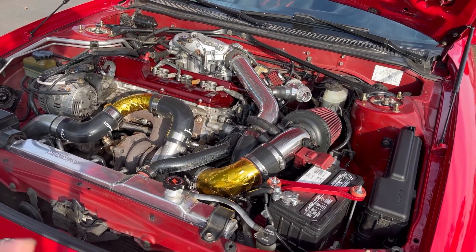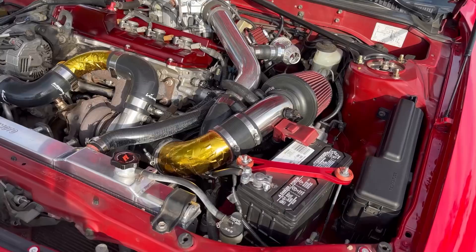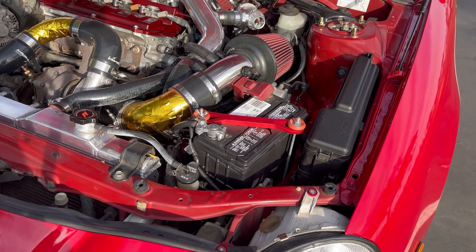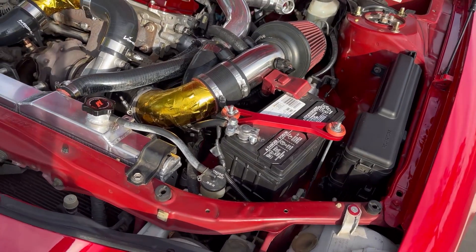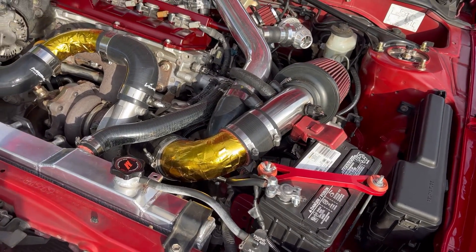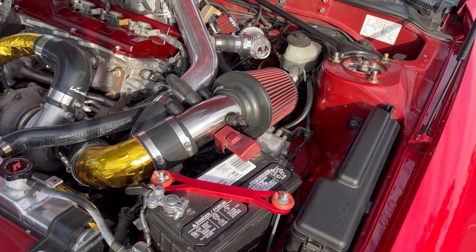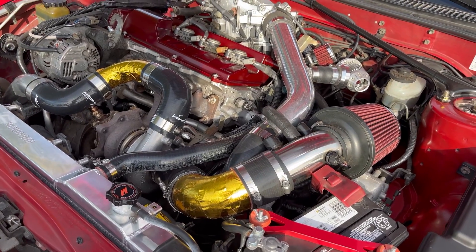The intake is one of the things where I ran into a little bit of problems trying to reroute it, because I didn't have enough space — the battery was too big. So I ended up getting a Honda battery, which gave me a little more space to work with. I was able to route the intake away from the heat of the turbo and manifold to prevent sucking in hot air into the engine.